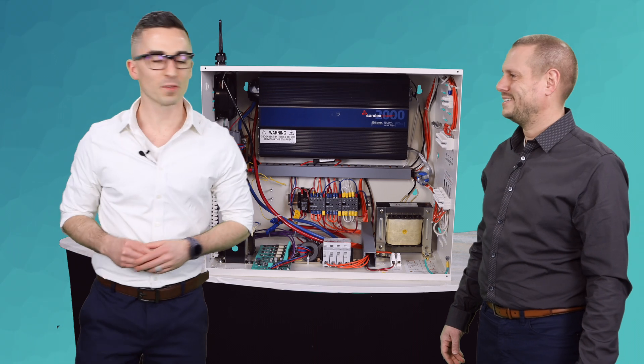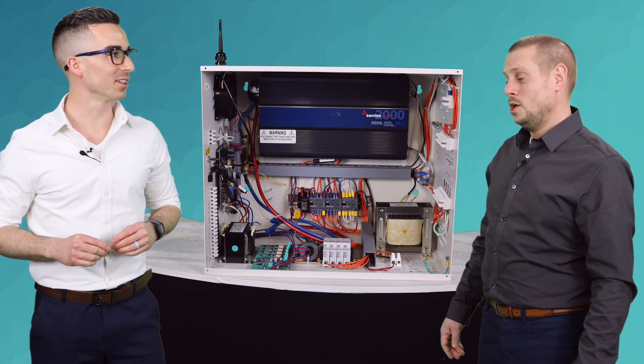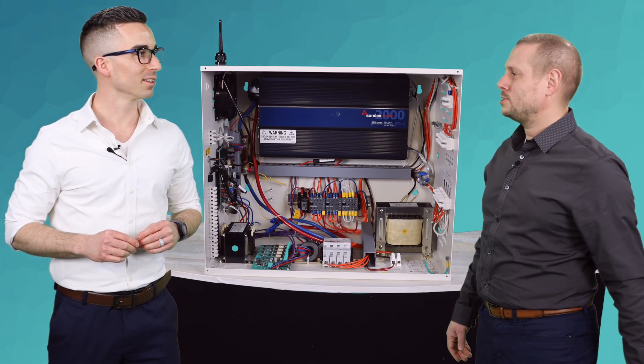And today we're talking about the Emerge-A-Lite high-capacity mini inverter. Hey Floyd, I've always wondered how this thing works. Well, if you want to find out, why don't you push that test switch? Okay.